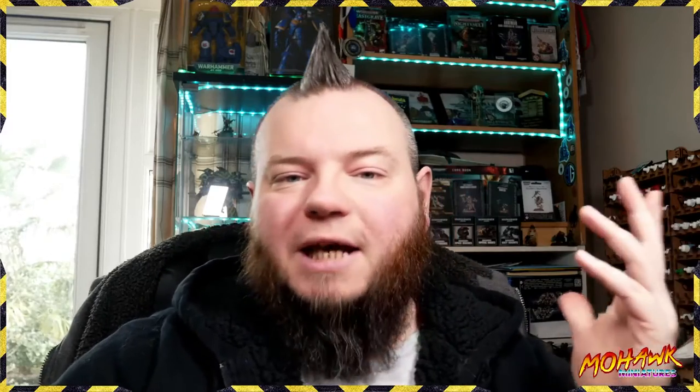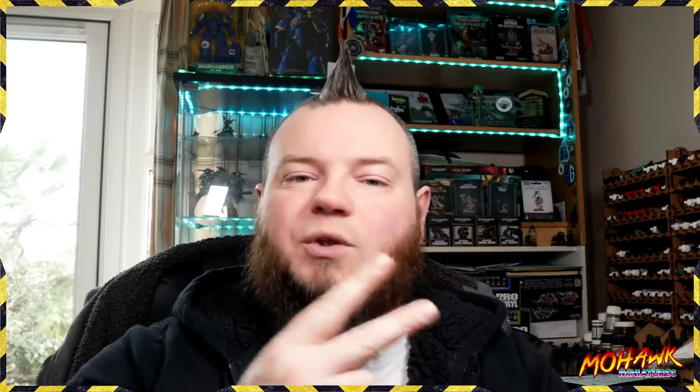Hey guys, Jay here from Mohawk Miniatures, welcome to my latest video on how to paint yellow. We're going to paint yellow two different ways: once on a Shock Jump Dragster using the airbrush, and once on a Space Marine helmet stripe using a paintbrush. Anytime I can give you two tutorials doing the same thing two different ways, we're going to do it — hopefully you'll get a little bit more mileage from the video that way.